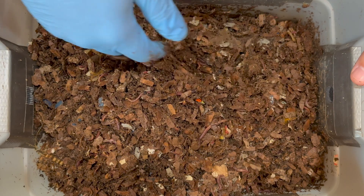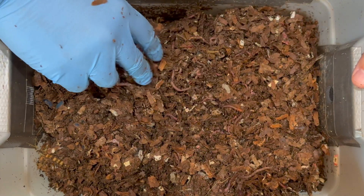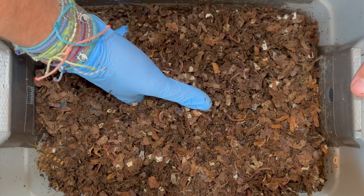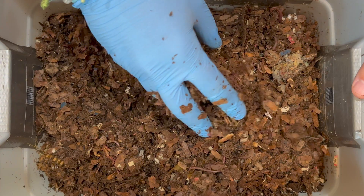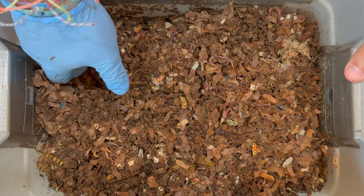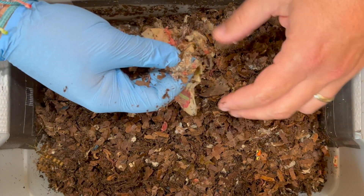Looking fantastic in the corners too. I'm really liking the moisture level as I dig down. Every time I move, there are worms all over the place — even a juvenile right there. They're all throughout, which is typical. After 14 days without feeding they'll go right to where the food was and then spread out to eat everything else. Let's check the back corner — we also put in an apple core somewhere.